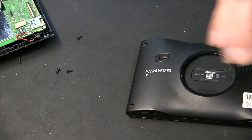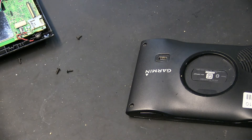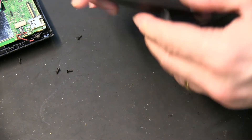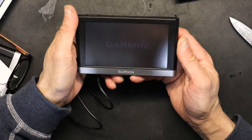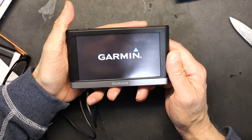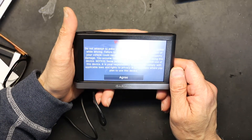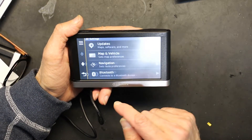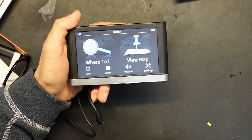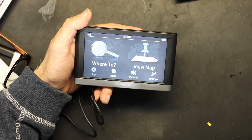This should now be up and running — a fully functional GPS if the surgery went well. Let's find out. There we go — nice and neat. Everything seems to be working fine. Looks like the surgery was successful! That's about it — I hope you learned a thing or two from this repair. Please make sure to like and subscribe. Thank you for watching.